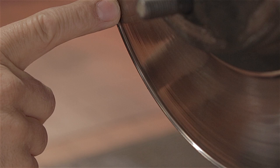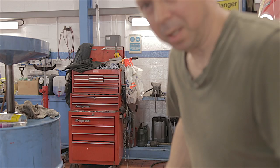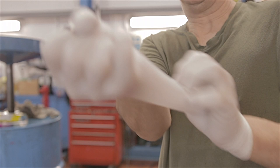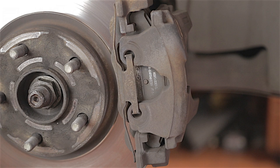Actually, looking at these discs, there's quite a lip, so I think I'll change the discs as well — we've got our money's worth out of them. Brake pads are a messy old job, so I'd suggest some protection. Let's get this show on the road.